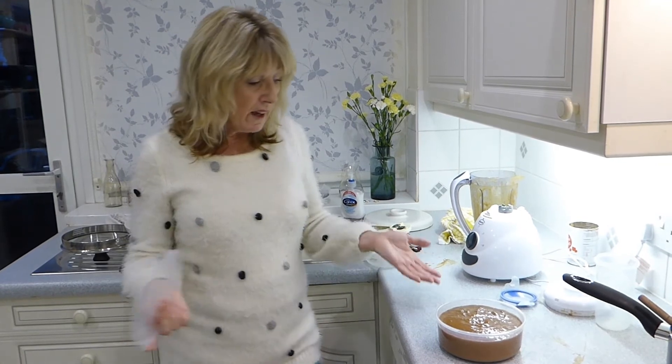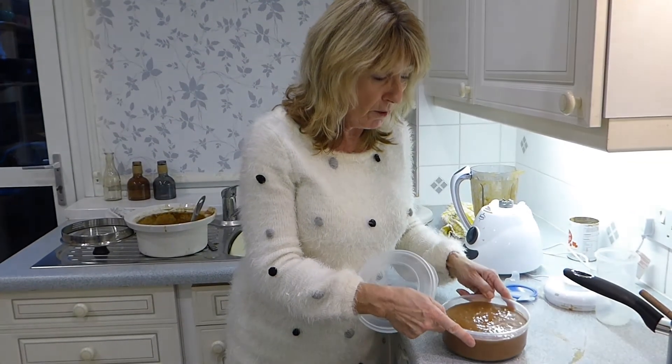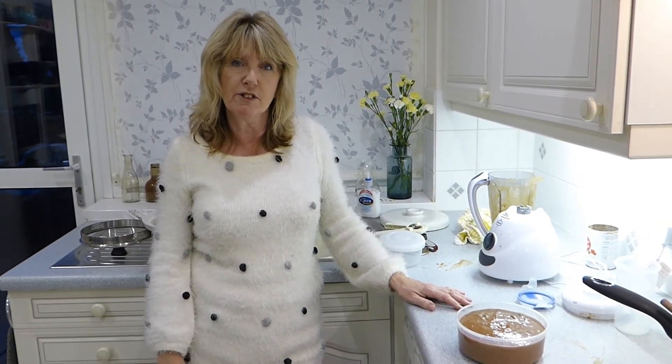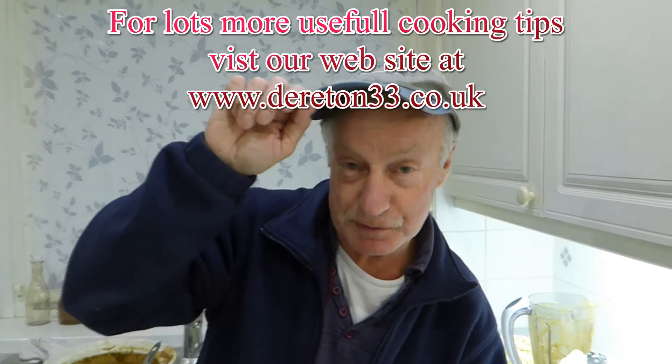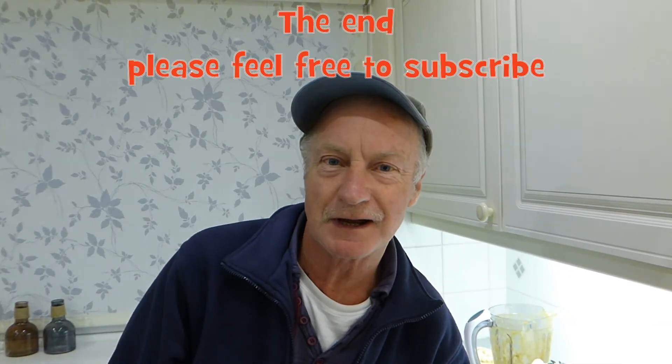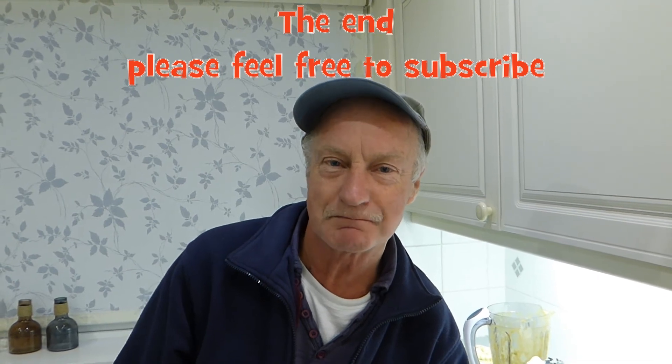So there you are. That's how to make beef and tomato soup from the leftovers that we had from our meal the other day. Should be fantastic, but really cheap and easy to do. Hope you enjoy. All our videos, you'll be able to go to derretton33.co.uk and there's more cooking videos and stuff on there. Thanks very much for watching. Bye-bye.